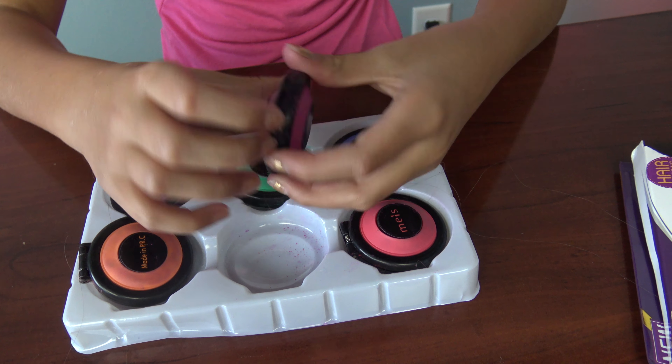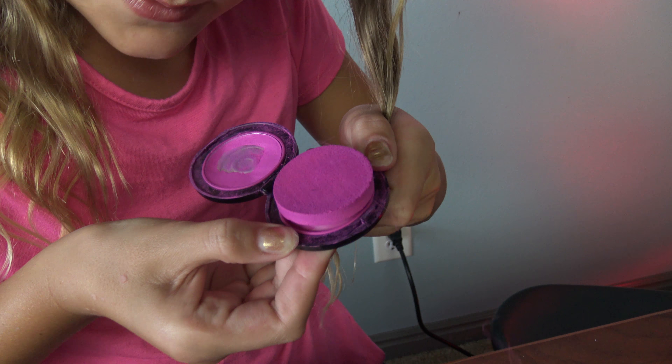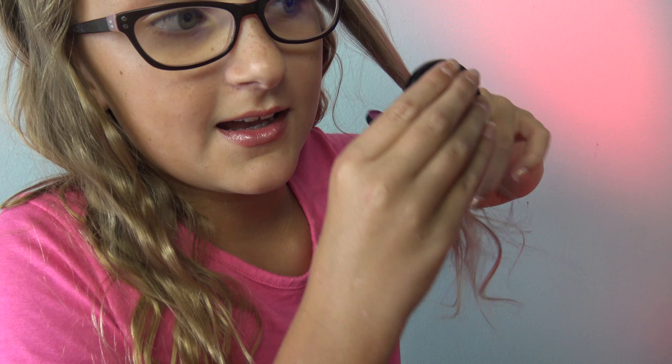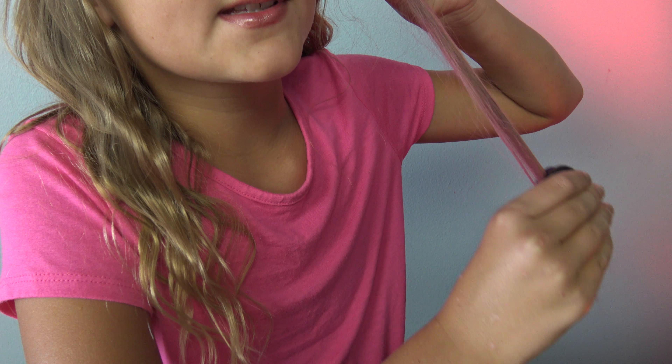I am going to be using this color on my hair, so let's do it. I'm just gonna grab a piece of my hair, open this up, press the bottom to get the head out, clip it onto my hair, and kind of just drag it down. It's coloring — you just do it a couple times and then you can have pink hair!